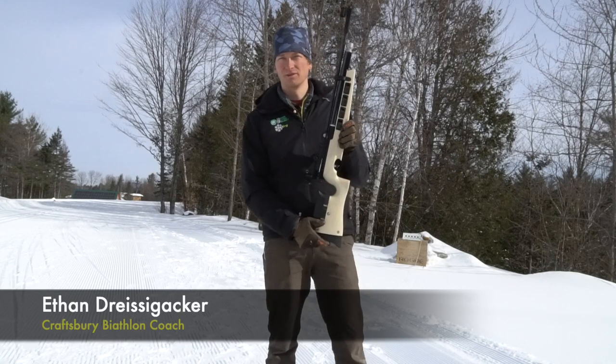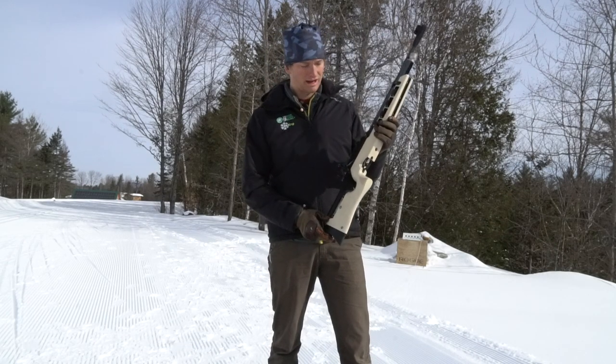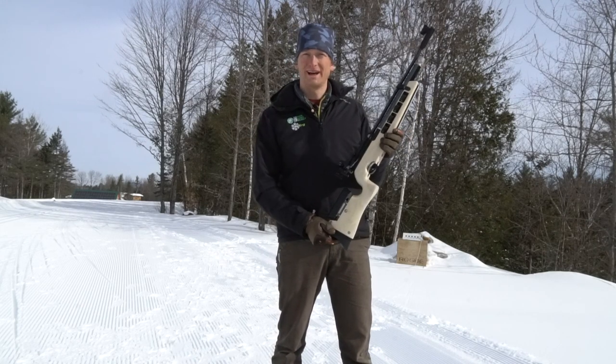The rifle that we're demonstrating with today is a .177 caliber air rifle made by Air Arms, specifically for biathlon.